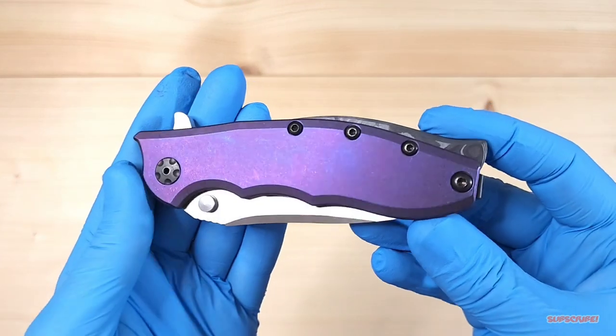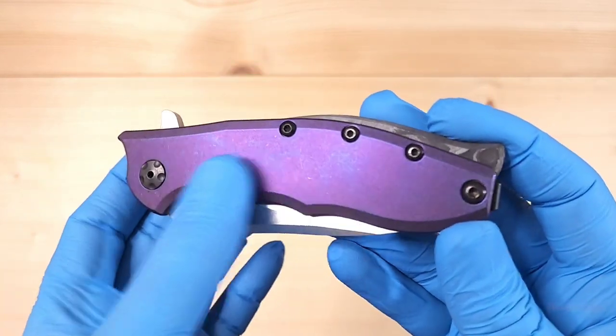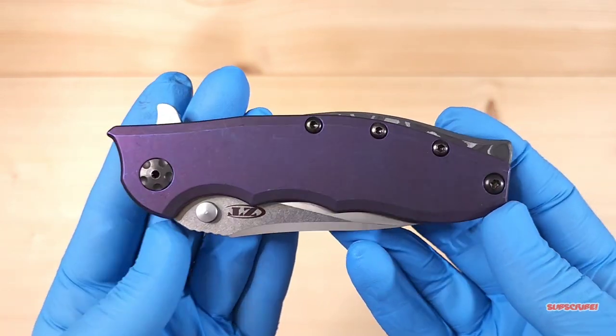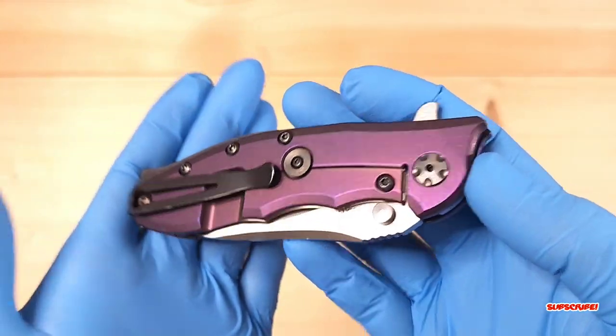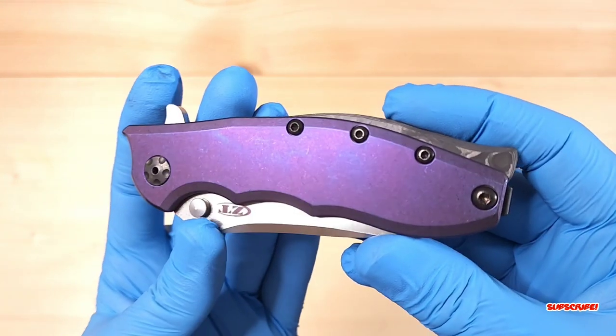All right, here it is all finished up. I did get a little bit of oil on the finish, but I'll use some Windex to clean that up and bring that purple back. Here is the pocket clip side. I really like that stonewashed finish, really anodized as well.